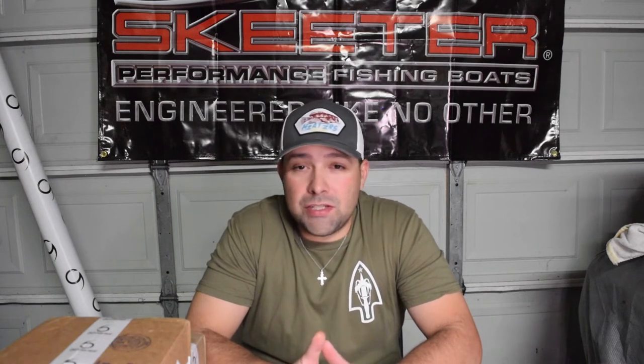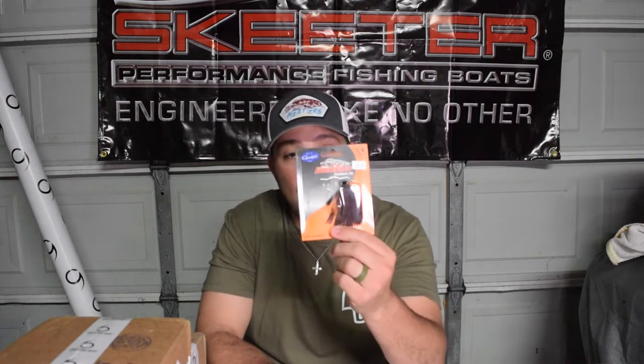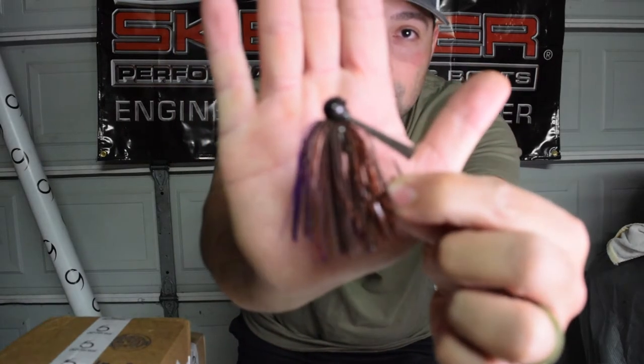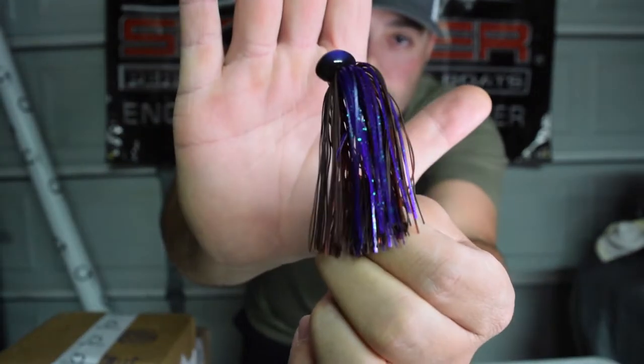Before we do that, if you haven't seen my last video, go back and check it out. We were in Clear Lake, California - first time ever fishing for bass in California. I had a lot of people reach out asking what I was catching them on. It was a little Dobbins jig. I have one left here - this is my first ever Dobbins football jig in brown purple 3/8 ounce, and that's what did the damage out on the west coast.